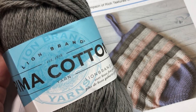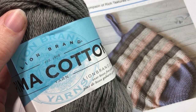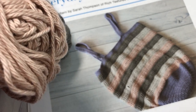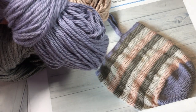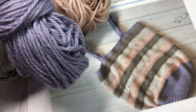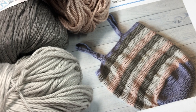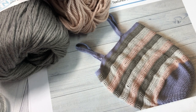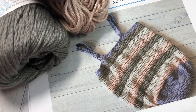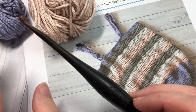Color A is Pewter — about 150 yards. Color B is a peachy color called Mademoiselle — 120 yards. Color C is Rain Cloud — about 120 yards. Color D is Stone — about 120 yards. All together you'll need approximately 510 yards, probably a little less. You'll also need a 5mm crochet hook. Links for both the yarn and hook can be found in the description of the video.